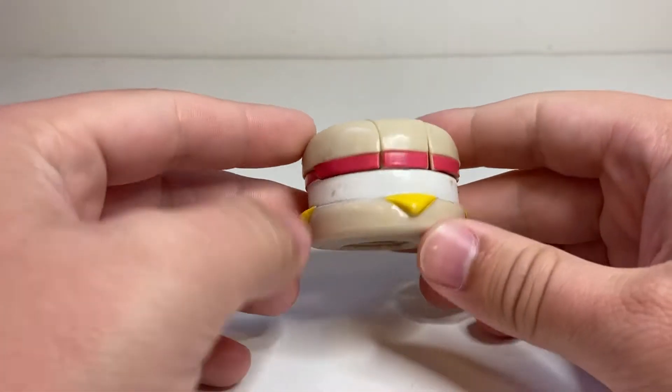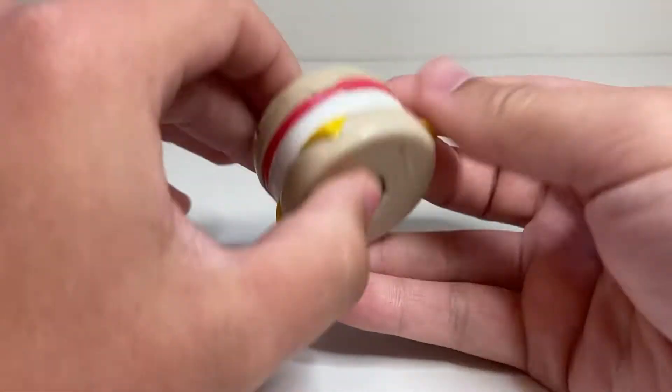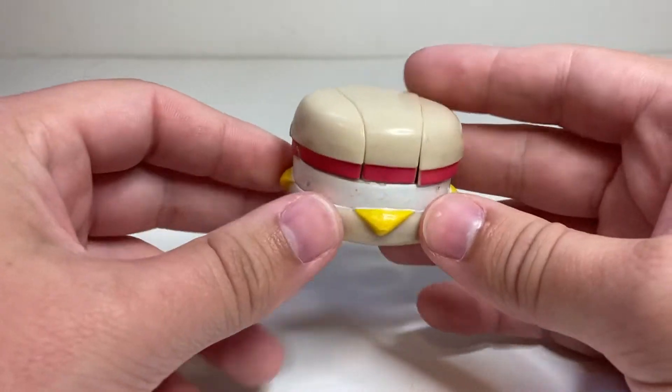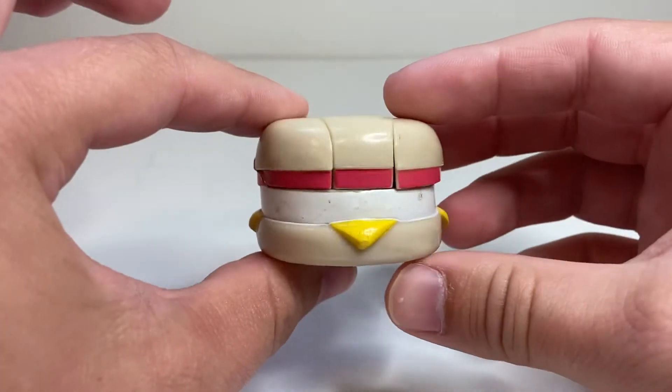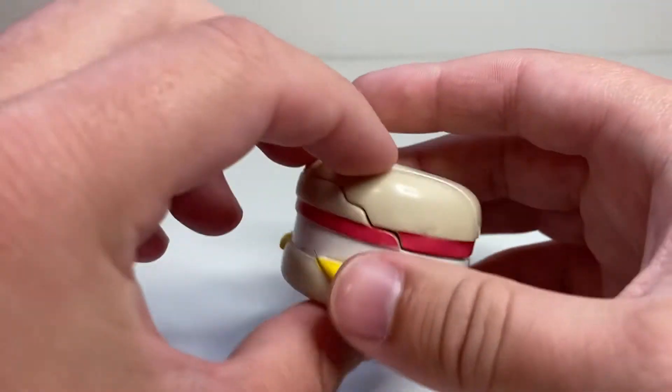Today we're going to be taking a look at another McDonald's Happy Meal Changeable toy from 1987. Kind of the proto sort of Bot-Bots idea here, although obviously these came many, many years earlier. And this time around we are taking a look at Egg McMuffin from Series 1.